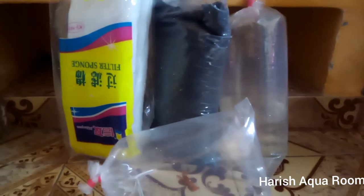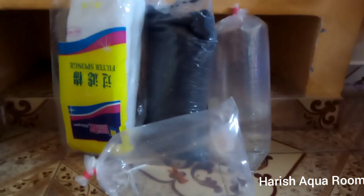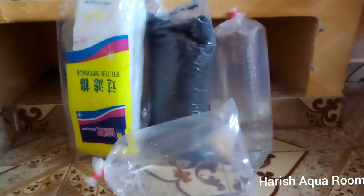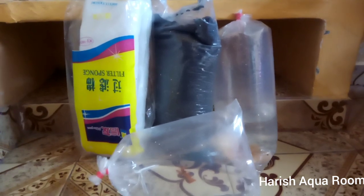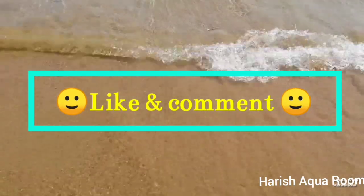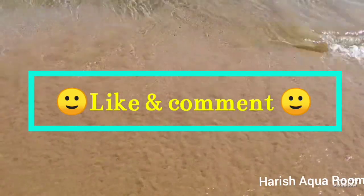Oscar fish is 300 rupees. 5 kg black gravel for 100 rupees. Sponge filter for 60 rupees. These are our products. Like, dislike, comment. Thank you, friends!